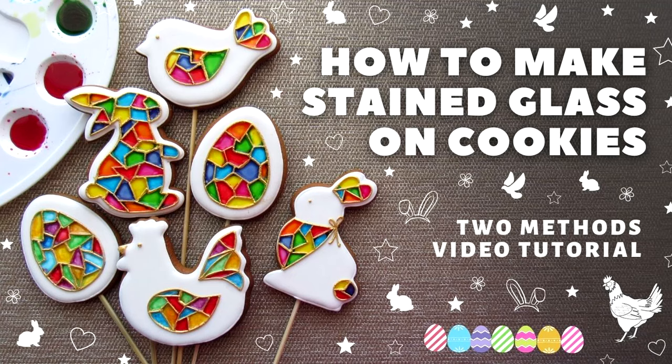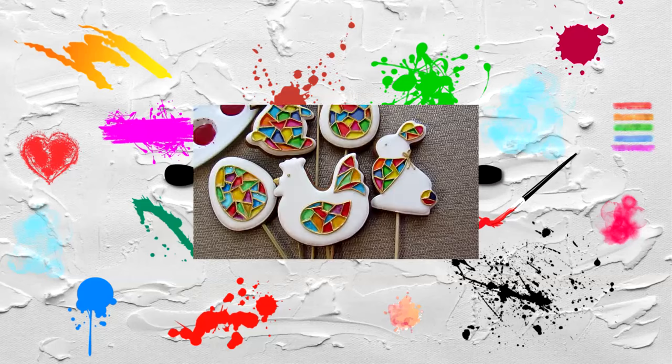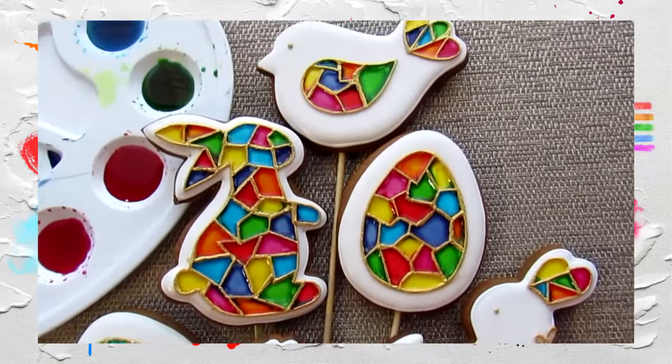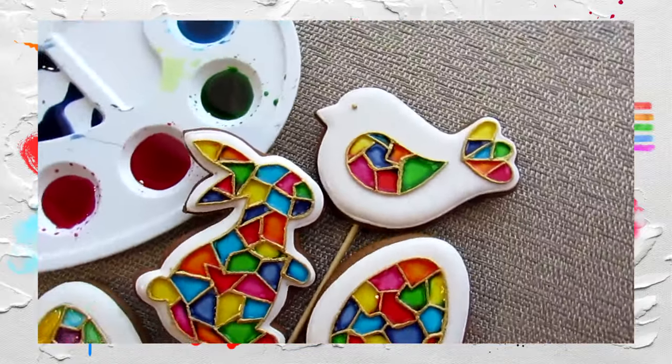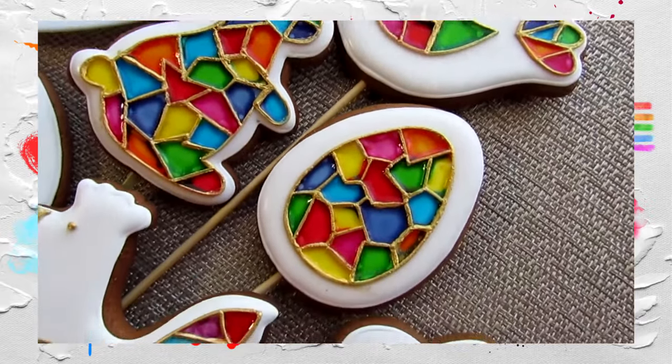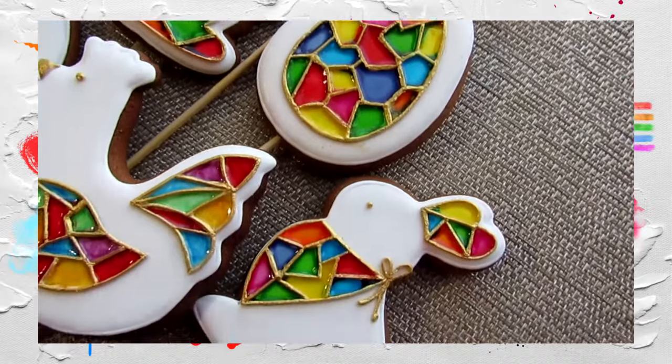Hello everyone, welcome to my channel. In this video we are going to make wonderful toppers for Easter cookies. I will also show you two ways to create stained glass on cookies and tell you about possible mistakes.